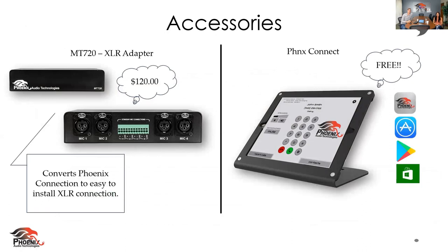We're going to talk about some of the accessories in a bit of detail. If you have any questions, go ahead and ask them — we'll address them at the end. On the left here, we have the MT-720, this is an XLR adapter. We've had a lot of partners that have requested this because they have microphones with XLR connectors, so we gave you an accessory. Simple, easy-peasy.